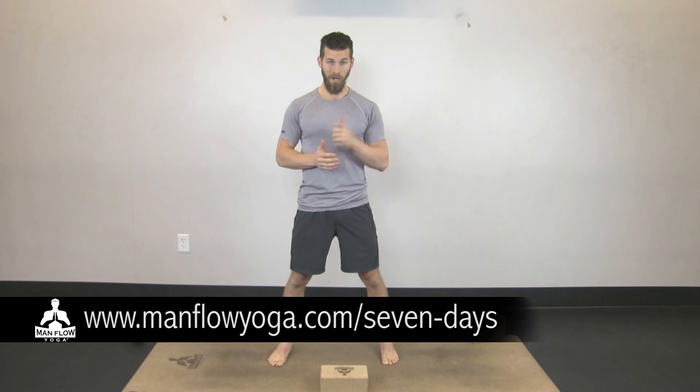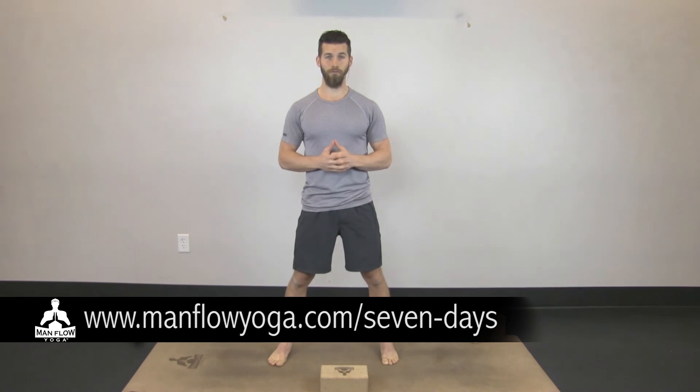Starting in February, these will be available exclusively to the members area. To learn more, check out a seven-day trial — get the workouts, workout programs, basically everything you need to be active, healthy, and get results from a fitness-centric yoga program. You can learn more at manflowyoga.com/seven-days. I'll see you tomorrow for the next Man Flow Mini.